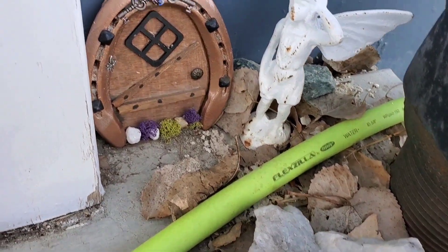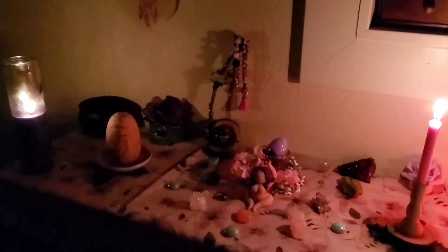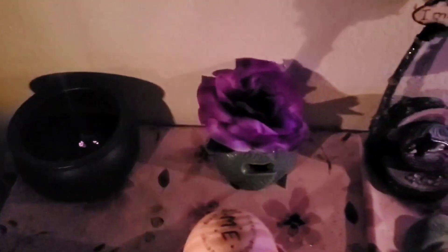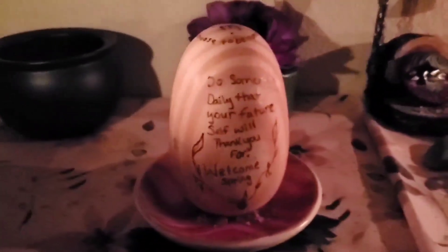I also did my Ostara altar, which I hope you enjoy. I didn't do anything super fancy — it's very basic. I have my candles, I have that flower in the back which I add like a lemongrass oil to, I have my charging station, my egg that I did for my very first Ostara altar, and then I have my stones, my crystals that I like to use for Ostara.